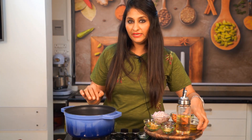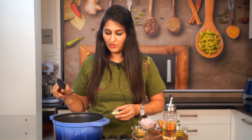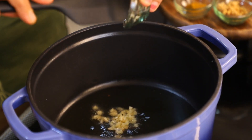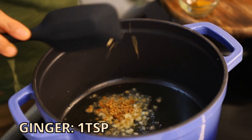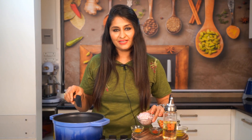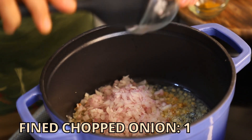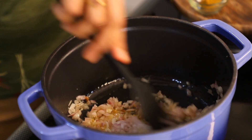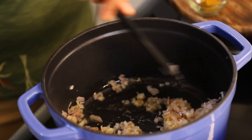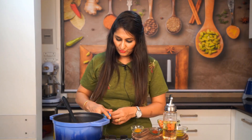When the ghee is warm, we will add garlic and ginger. The ghee is warm and I have turned off the gas. I will add 1 teaspoon of garlic and 1 teaspoon of ginger. I will add 1 teaspoon of ghee and have used ghee of medium size. I will cook until it reaches a golden color.